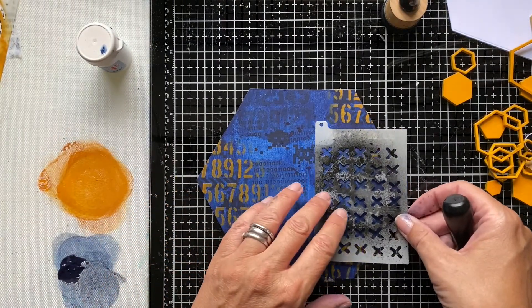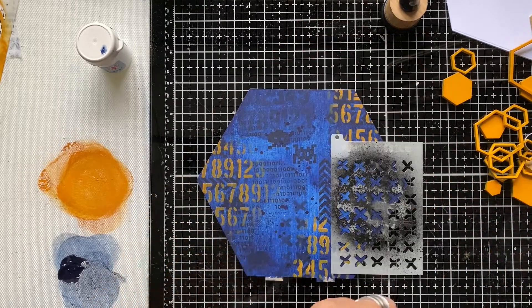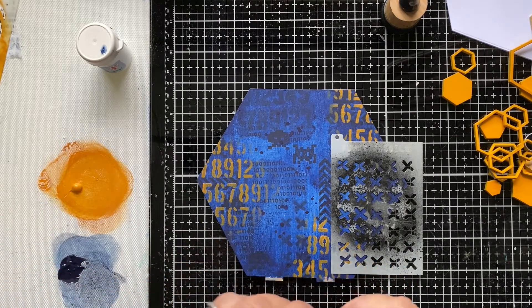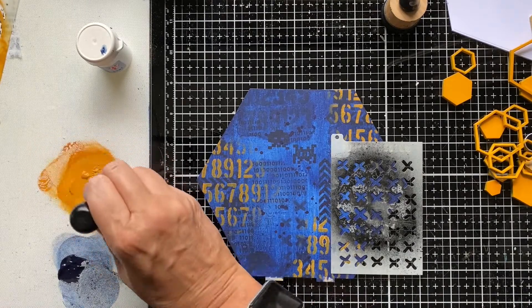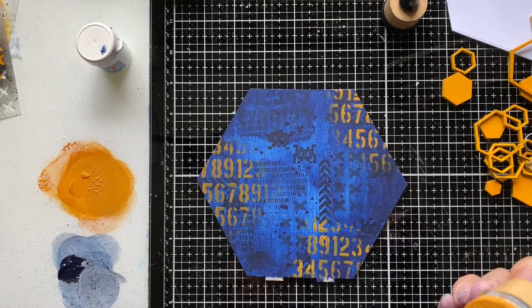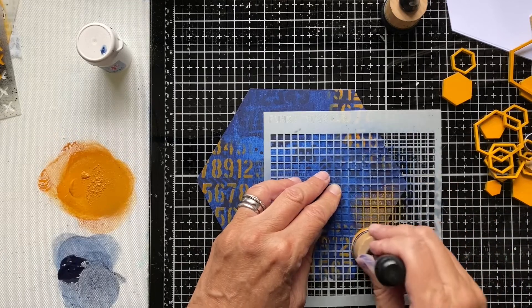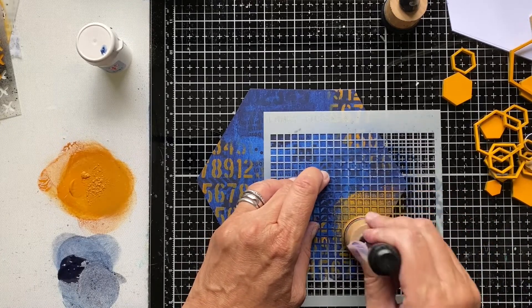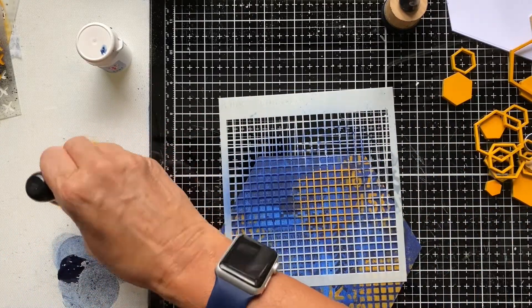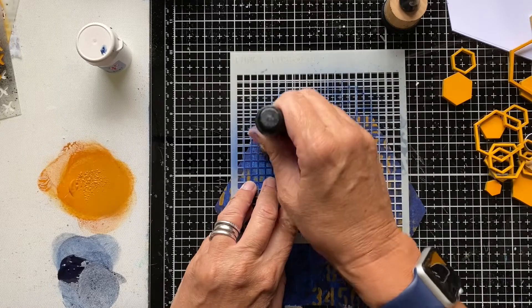When stencilling, I typically add the design in a couple of places around the board to get balance and help the eye travel around. I'll speed up the video now while I add a couple of stencil designs - I think I used the grid and maybe the crosses as well. So all the same designs already in play in the project are going onto this next layer. You'll see how I build up the stencilling by repeatedly stencilling in various spots on the hexagon board.